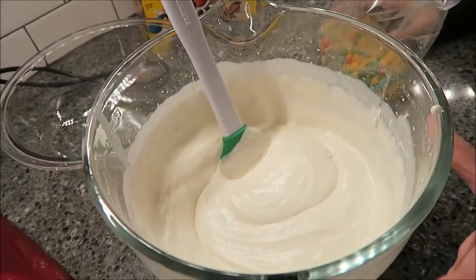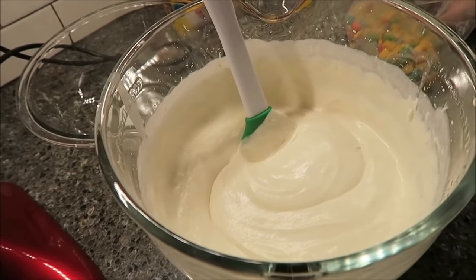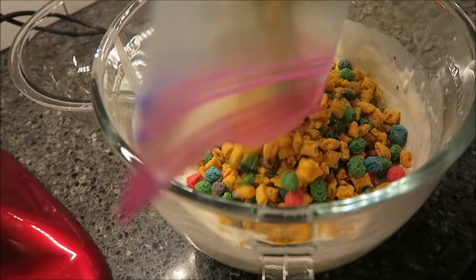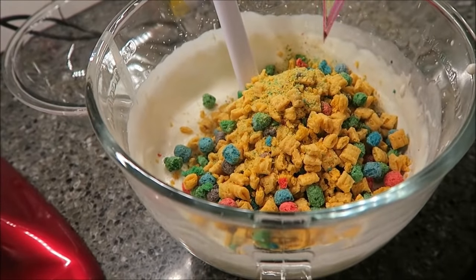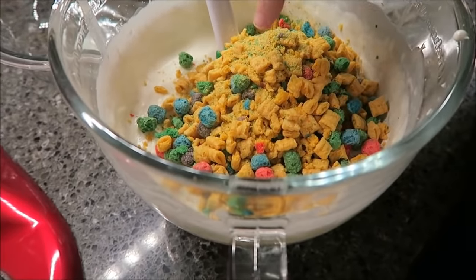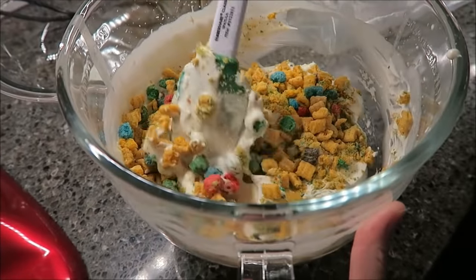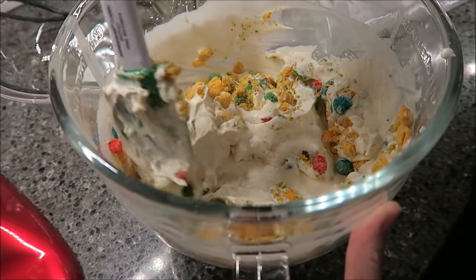The original recipe said to use a food processor, but we did not see any point in using a food processor to do this at all. If you have a mixer, I would suggest using a mixer. Now you're going to take your two and a half cups of cereal — we put them in a bag because we crushed them a little bit. Some pieces are whole, some are crushed, but you just want to kind of fold them in. You don't want to crush them down.